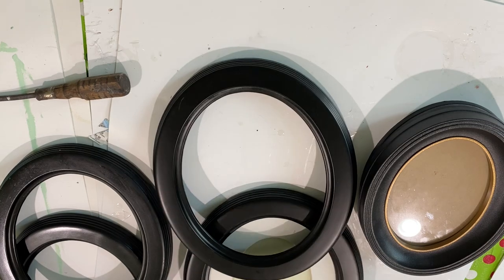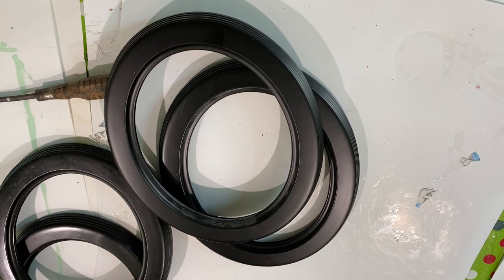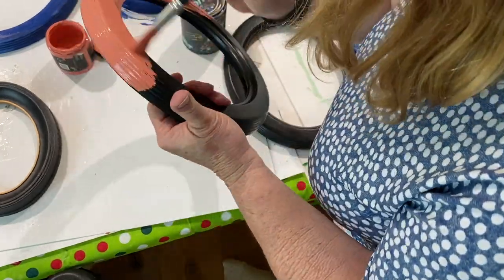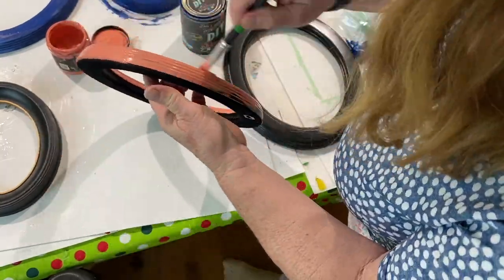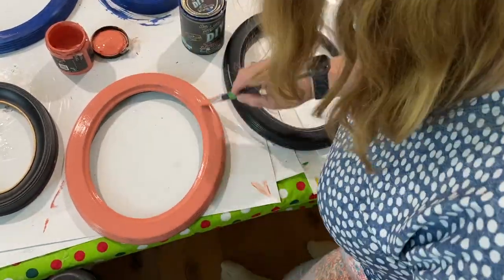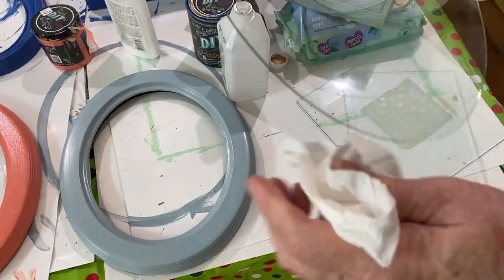For this project I started with oval frames I picked up at a garage sale. I removed the glass, cleaned up the frame, and painted it with DIY chalk paint in the color Cowgirl Coral. After that was dry, I used Big Top After Show, a sealer used for chalk paint — also a DIY project.